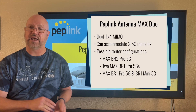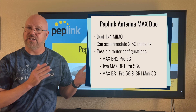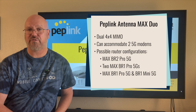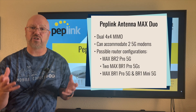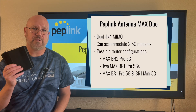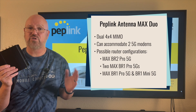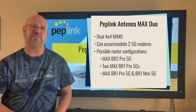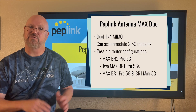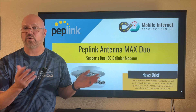The Antenna Max Duo is designed to work with specific Peplink routers. It can work with the flagship Max BR2 Pro 5G — Peplink's router that includes two 5G cellular modems — or you can use two BR1 Pro 5G routers together, or a BR1 Pro 5G and a BR1 Mini 5G. These are the three configurations the Antenna Max Duo supports.